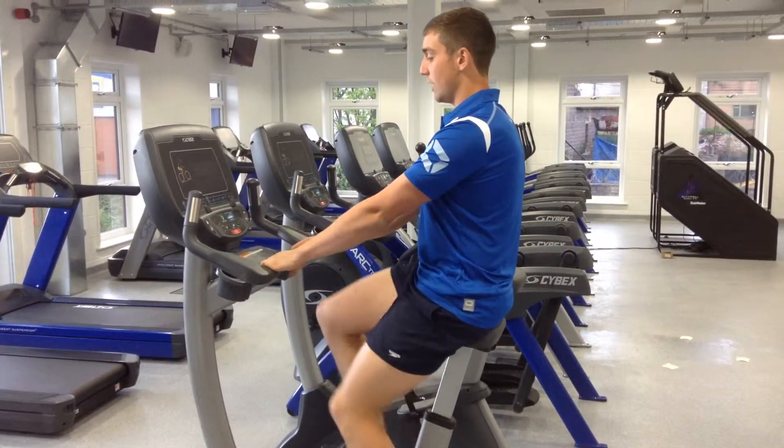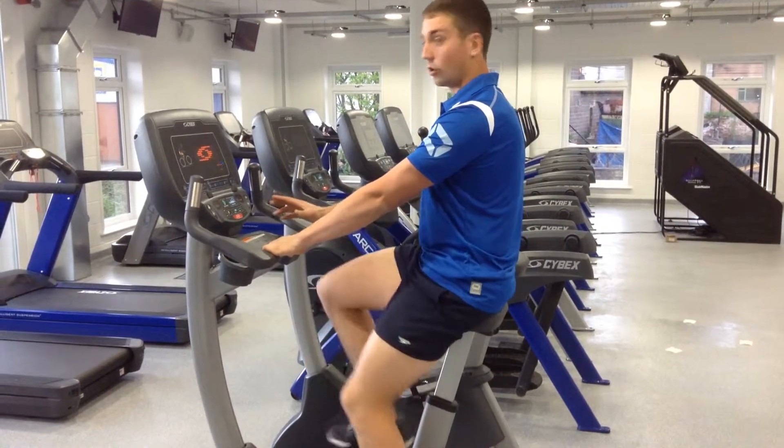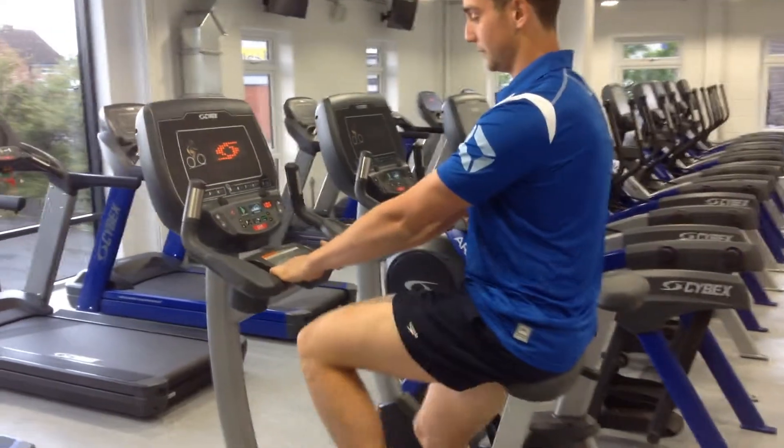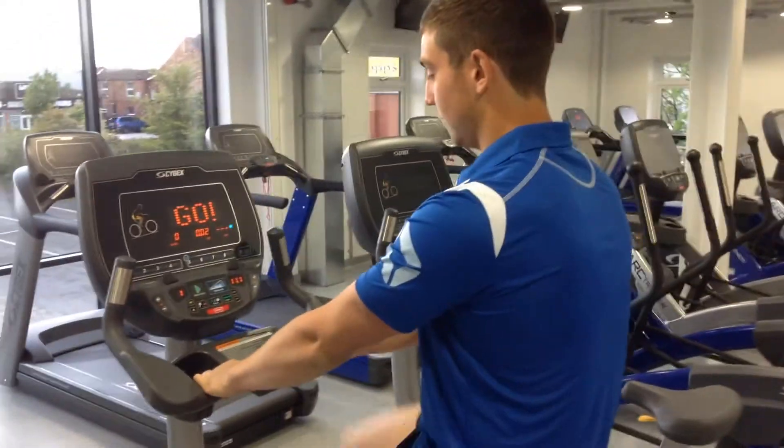Once you're happy with your position, start turning your legs over and the machine will come on. From here, if you press the quick start option, the machine will start.